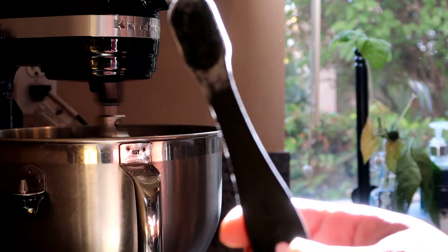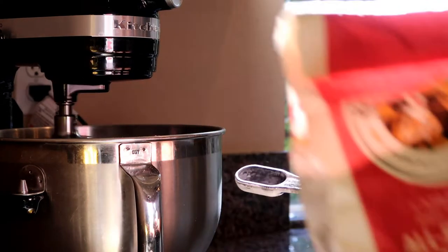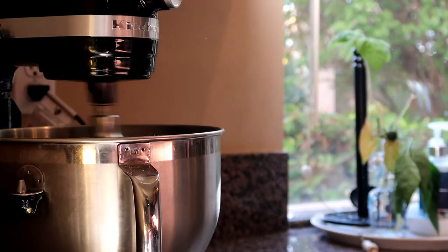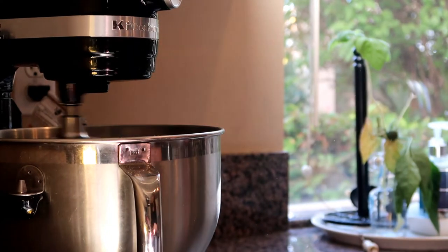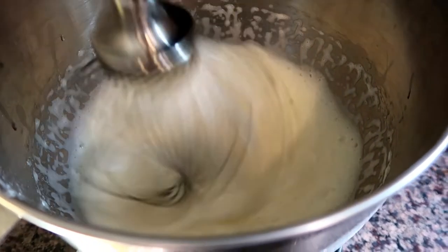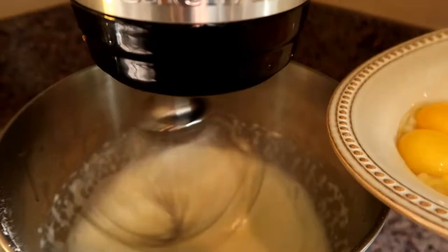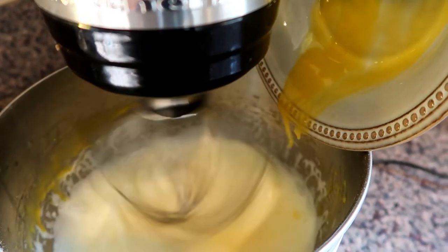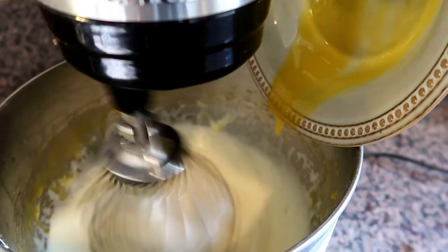I'm gonna add a little bit of flour — just about a teaspoon — and also some salt and pepper to add some flavor. Now that the egg whites are pretty scrambled and fluffy, I went ahead and added the yolk to the mix.